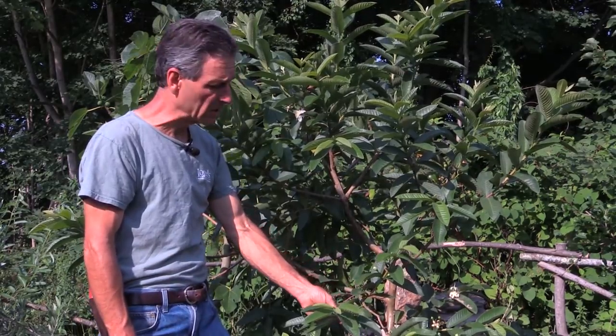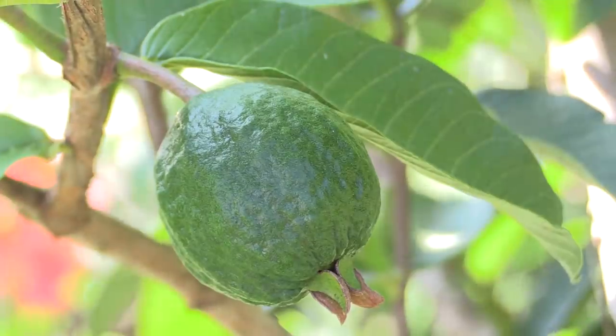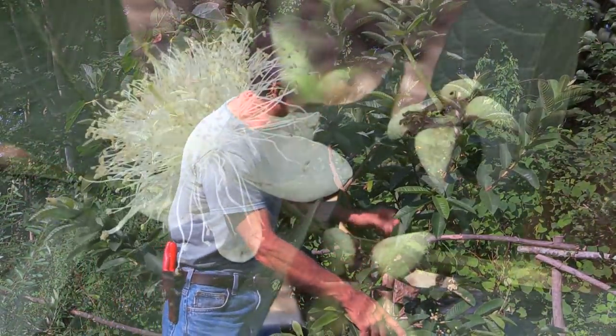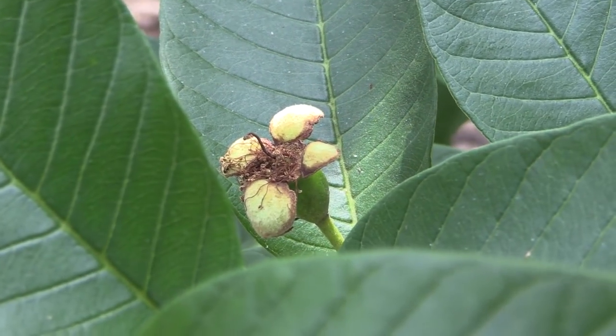This variety is Ruby Supreme, which is a very good variety for containers and fruits prolifically. You can see the tree has actually got a lot of buds coming on it, which is normal in the summertime for them to be quite prolific like this.